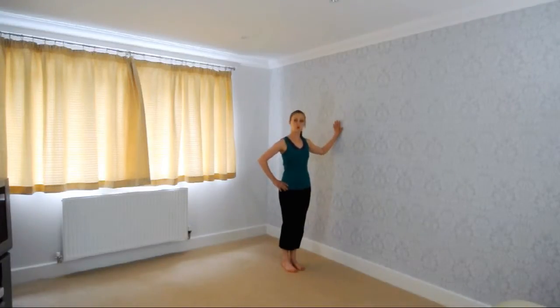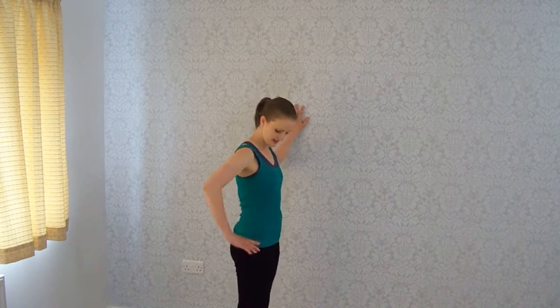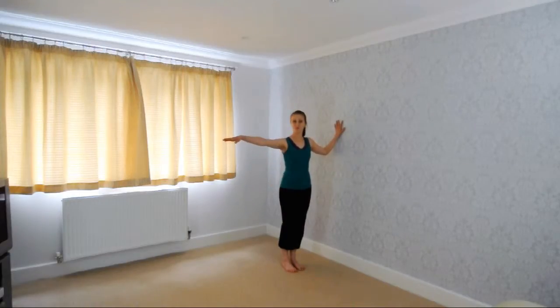Put your left hand on the wall — or right hand, depending which way you're facing — to stabilise ourselves. We're going to put our hands on our hips, or if it's easy you can have your hands out to the side.